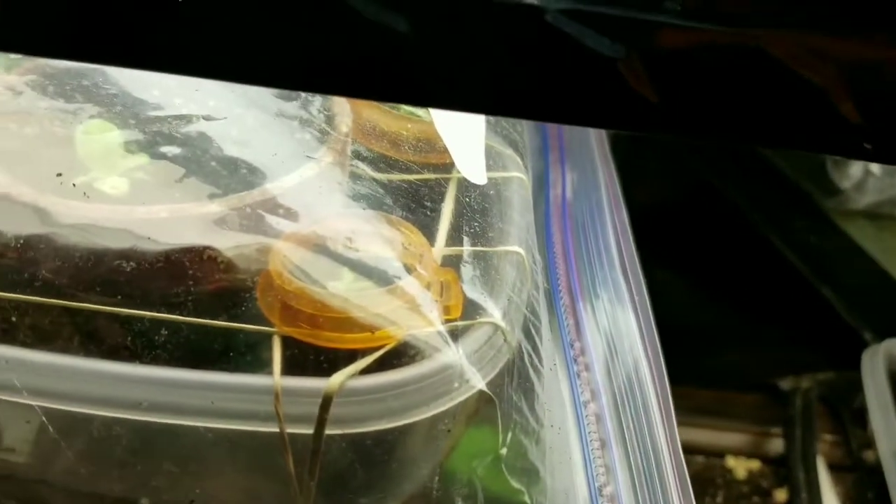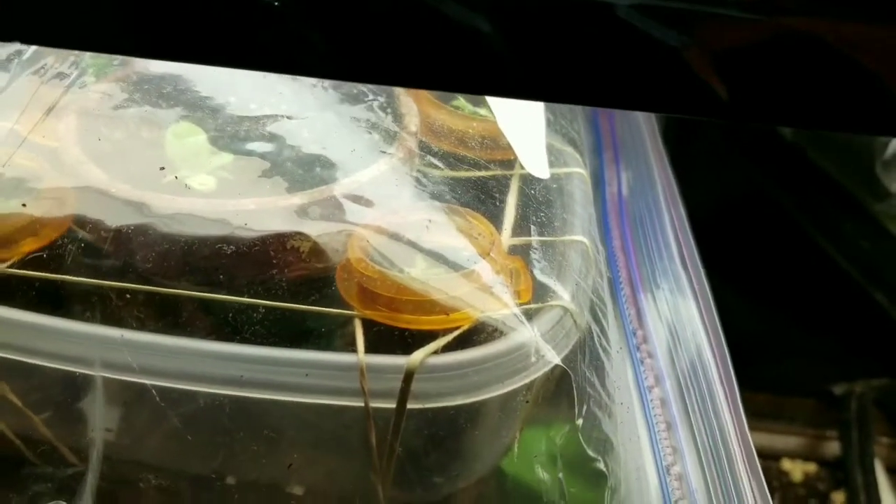If you're going to set up a humidity gradient like this, I suggest checking on it every day, because sometimes the bag can pop and it can harm the plant's leaves when it does. Just check on it every few days and make sure the bag hasn't popped or something. Hope you enjoyed — see you in the next one.